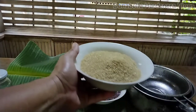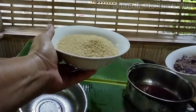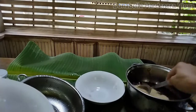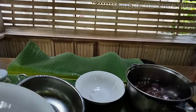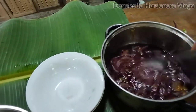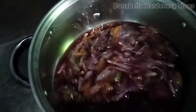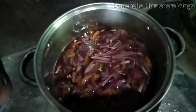We will put the gumamela flower back on the casserole, then put the sugar, mix them together, and put this back on the fire until it is already a sort of jelly. I will put it on low fire only and keep on mixing until it becomes jelly.